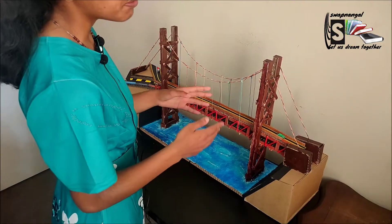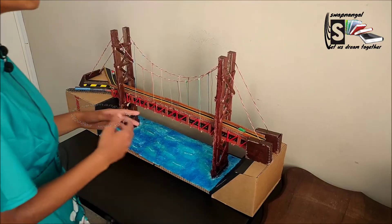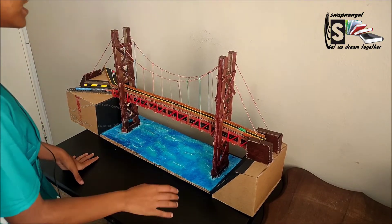Then to make these pillars a bit more strengthened, we can be using triangulation. Now, if you want to learn more about triangulation, you can check out the link in the comment below.